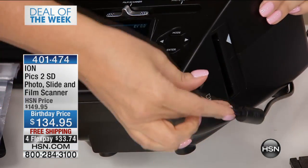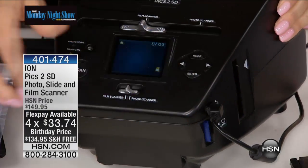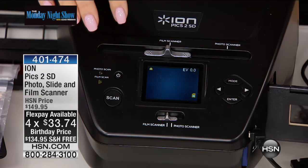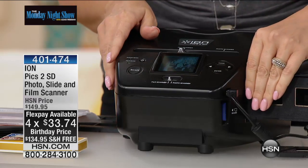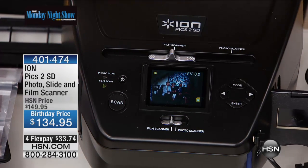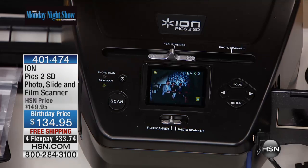This is the quickest, easiest, stand-alone digitizer we offer at HSN — you don't need to plug it into a computer. You could be sitting on the couch going through all your family memories, saving them right onto the included SD card that pops in on the side. Once on the memory card, you can put it in your computer, tweet it, send it in a text, or post it on Facebook for Throwback Thursday.